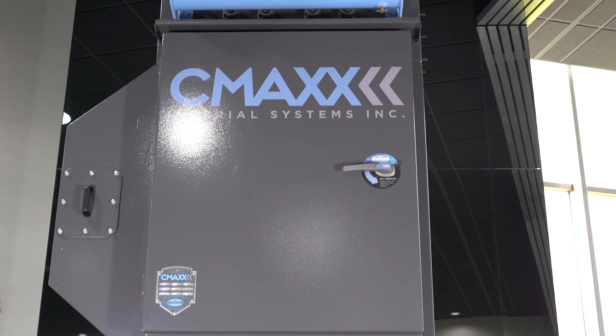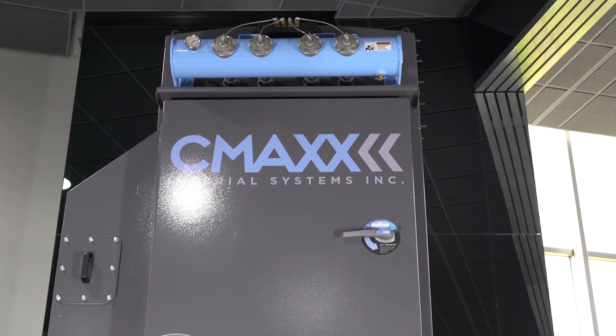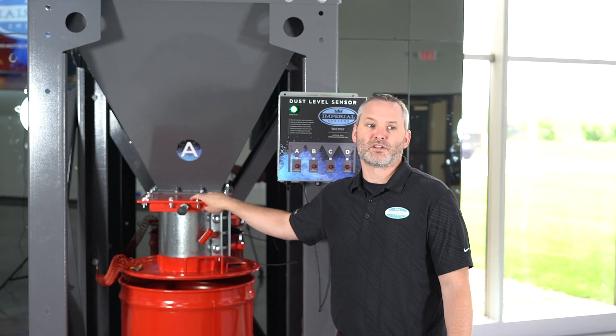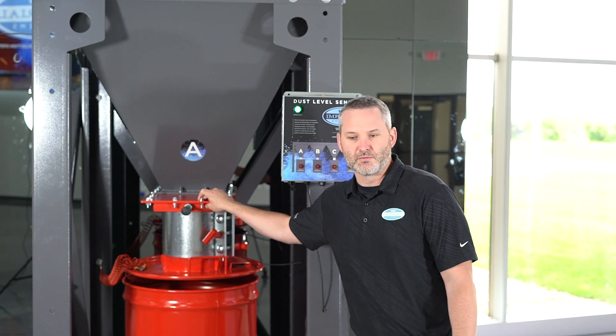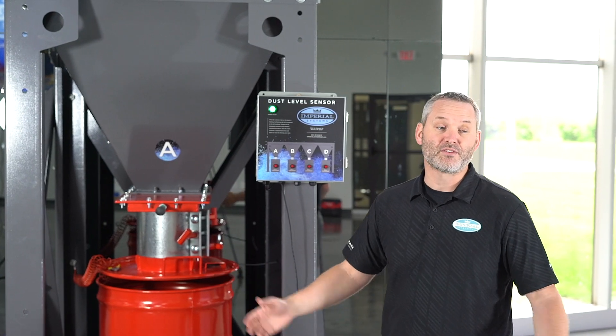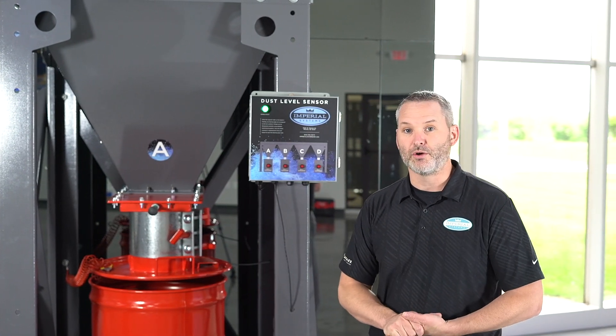It can be installed on our dust collectors, like the C-Max dust collector you see here. This is our Rhino drum — our explosion-tested Rhino drum for combustible dust. It can also be installed on a regular drum or any other kind of vessel that you're collecting your dust in below your dust collector.